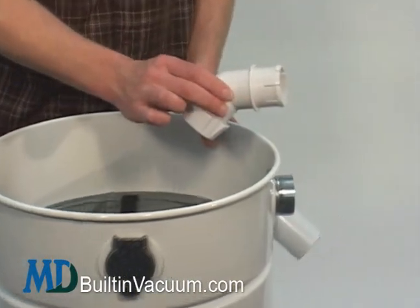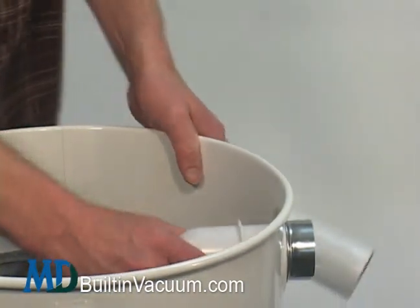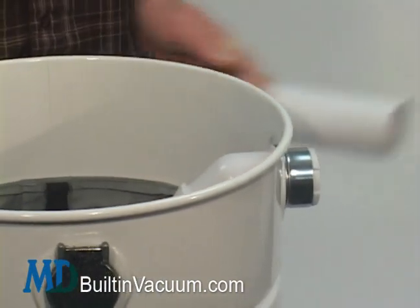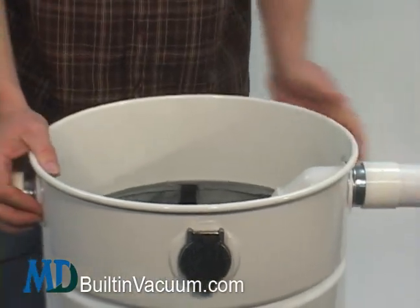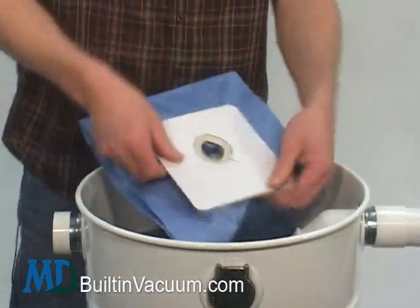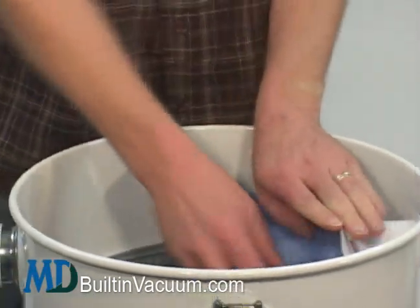Then you take the adapter — I'll show that to you there — and you push it all the way through until it snaps into place. You can put the pipe back on. Then you simply take the micro filter bag and push it up onto the adapter.